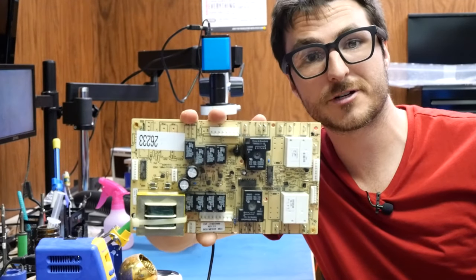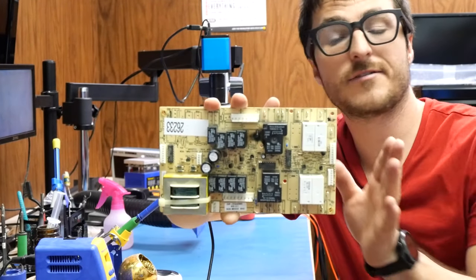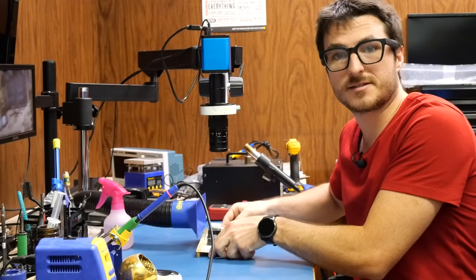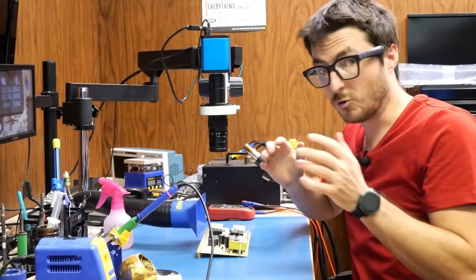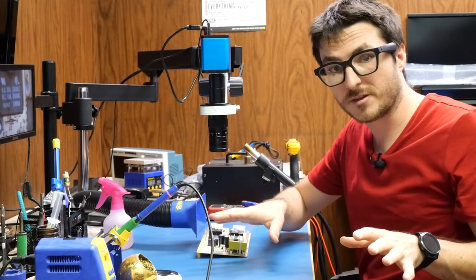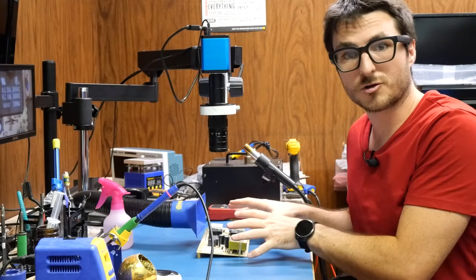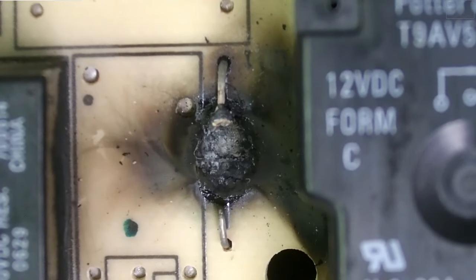We have a double oven controller board that we're going to be fixing today. The customer, when they brought in the device, stated that the oven was working perfectly with no problems, but they smelled something burning. So they opened it up, took the controller board out, and this is what they noticed.